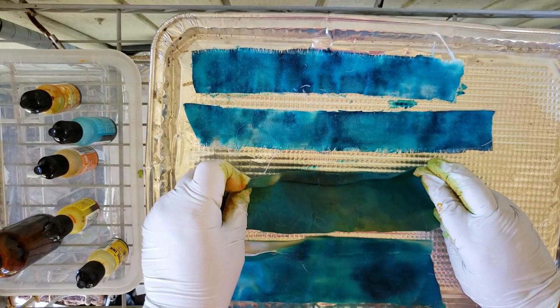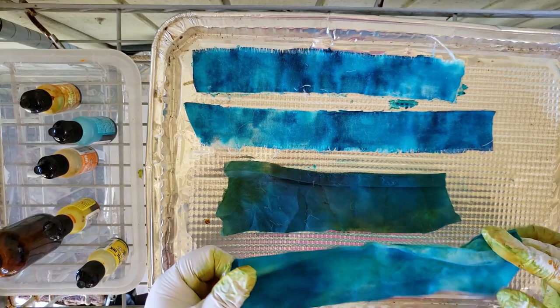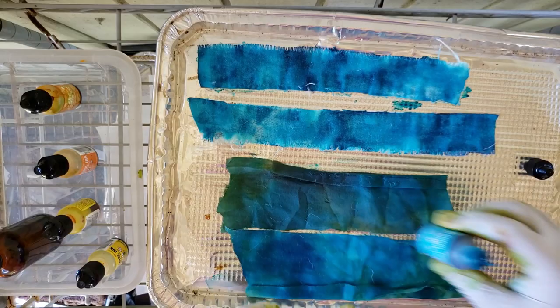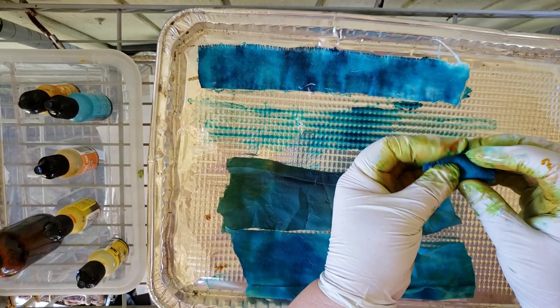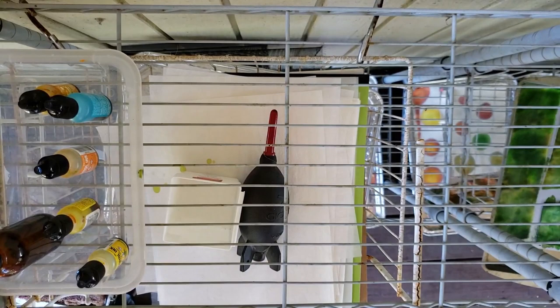That already looks more interesting — it's got some tones in it. Same thing here — yeah, it's got a little bit of tone in it. Of course I can iron this later. I'm going to open this up a little and get a little bit more in here. Some shades of blue — they will not be this dark tomorrow, I promise you. All right, I do have some purple things there, some — oh let's find a different tray.